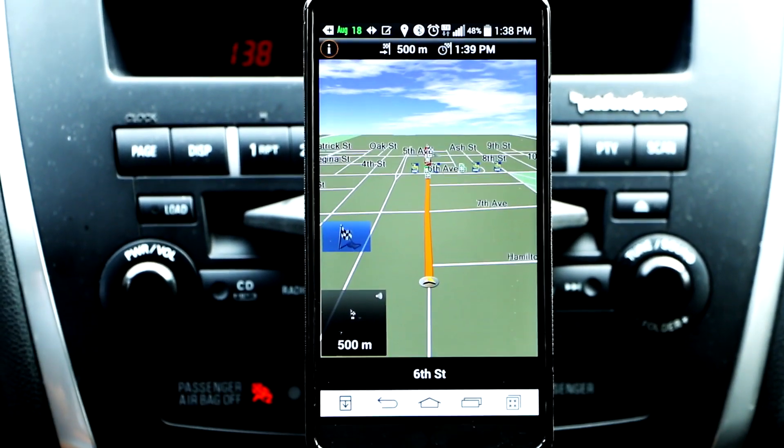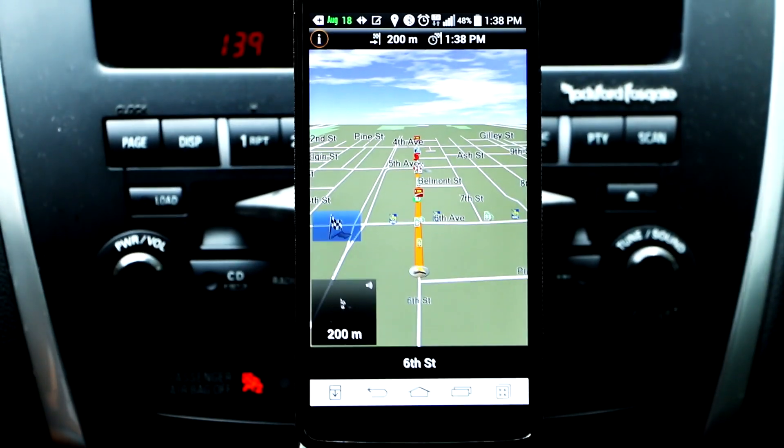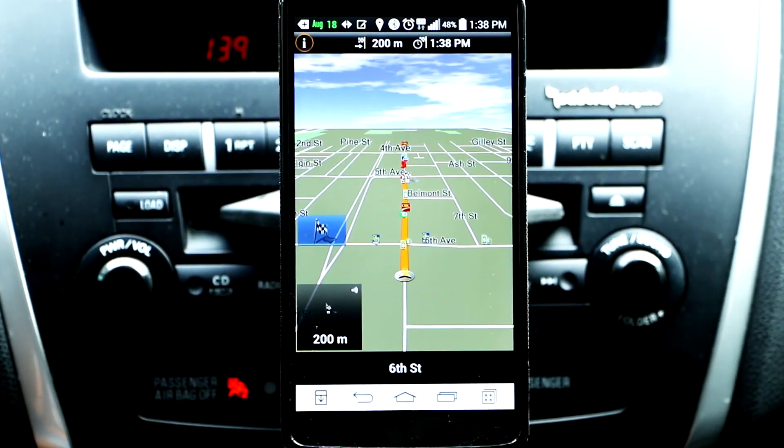You are approaching your destination. In 200 meters, you will have reached your destination.